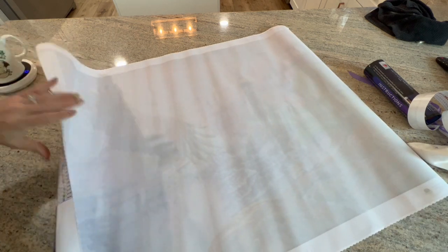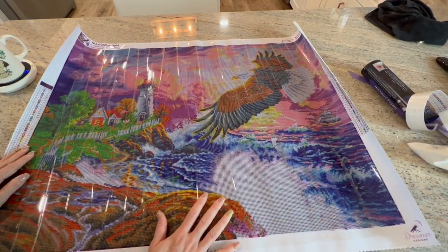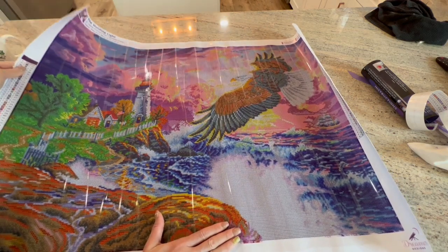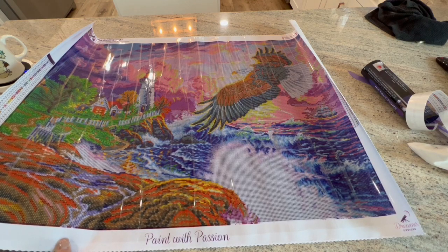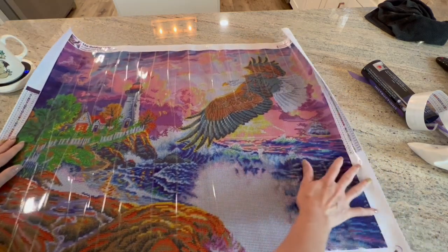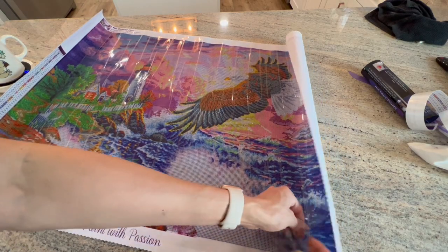I'm going to take a look at the canvas now. Wow - wow! I have heard a lot of people talk about the color saturation, and this is very saturated. I like it - I think it's gorgeous! Look at that eagle. We have a lighthouse over here, so this would be my first lighthouse. This is so beautiful!